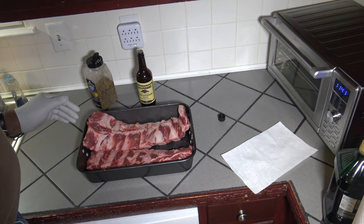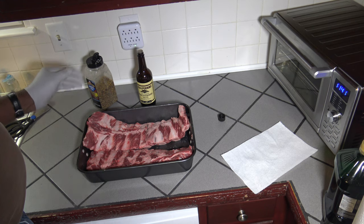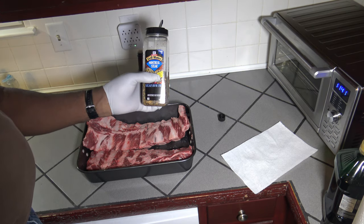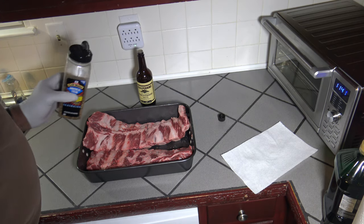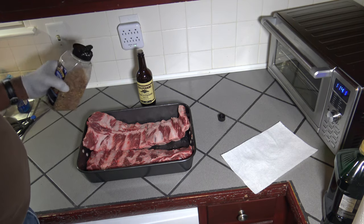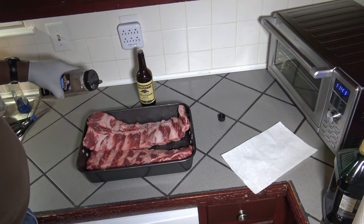I've got these beef back ribs trimmed and got the membrane off the back. So now I'm going to season them up. I'm going to be using some Grommates Montreal steak seasoning because I really like this. Since these are beef ribs, basically your steak and beef seasonings all work well — just use your preference. So I'm just going to season these up now.